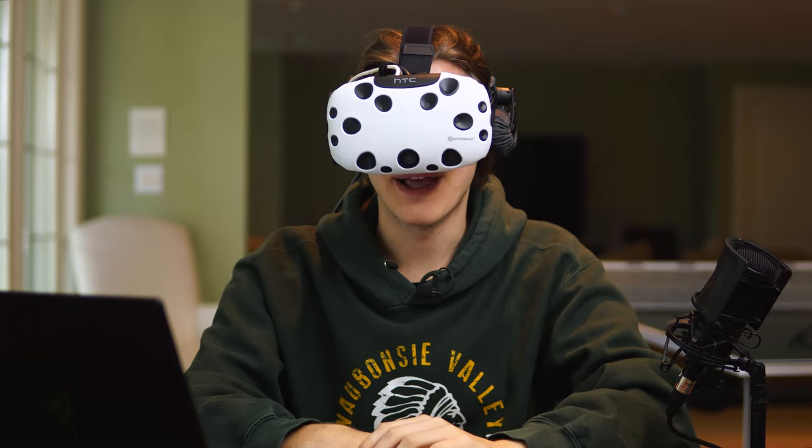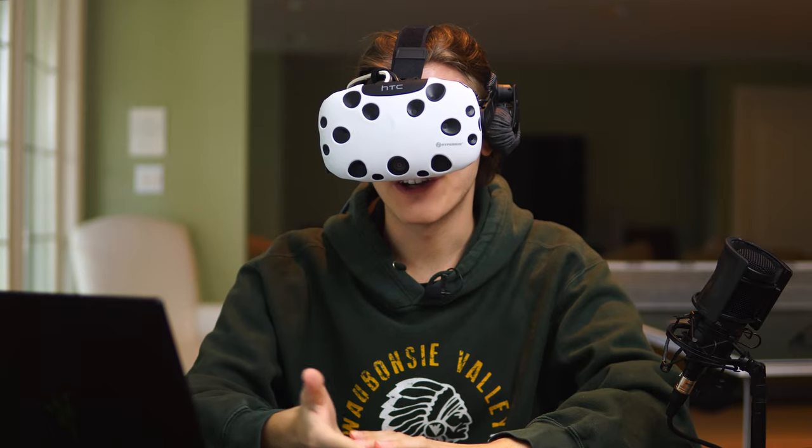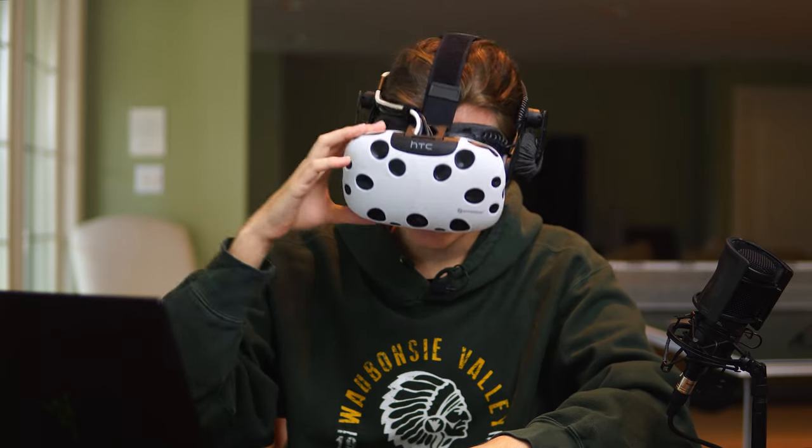The Vibes microphone is mediocre at best. You can hear what I'm saying right now, but if I talk like this for any longer, you're probably going to click off this video. So today, I'm going to show you how to make the Vibes microphone sound like this for only $25. Let's take a look.